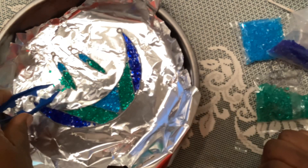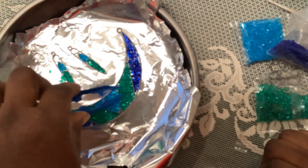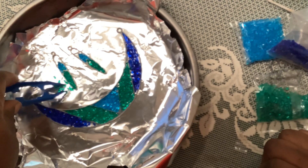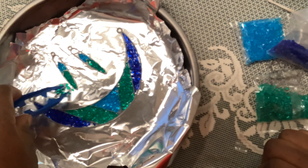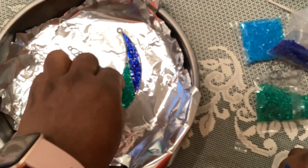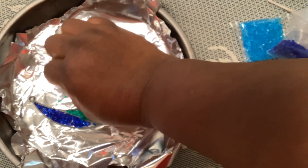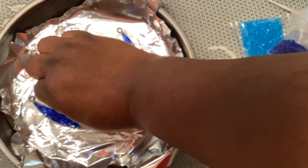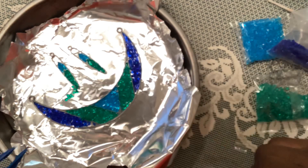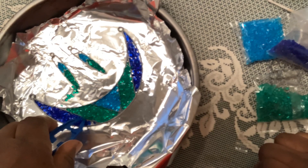I'm going to put those other earring frames to the side, but I'm thinking if they don't fit, I'll just try to put them in here too. I think these color choices are really good, and this may inspire me to go get some more from the Michael's kit.